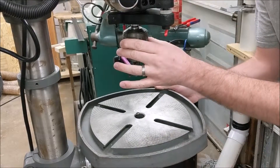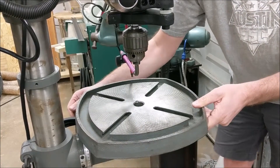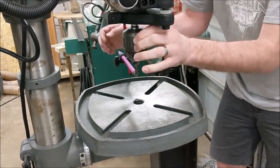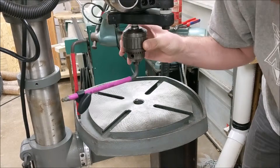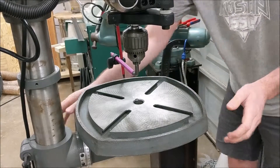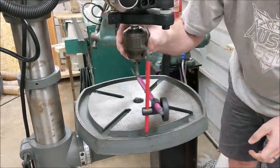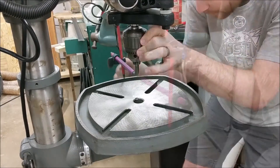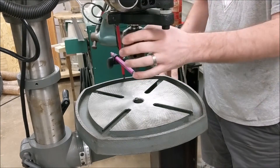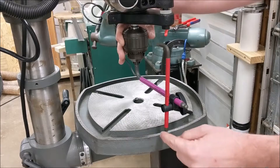The first thing you need to do is center your table and get it to the right height — get it right over the hex key at the edge. Then adjust the table height up so that it just touches the hex key a little bit, because you want to find which side is highest. You can see that when I rotate it, it is now scraping over here, but not on the other side or in the back. So this side is definitely high.